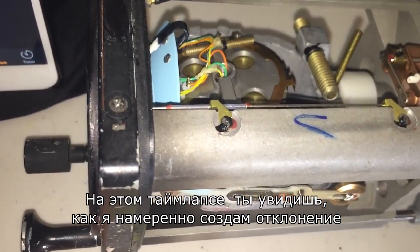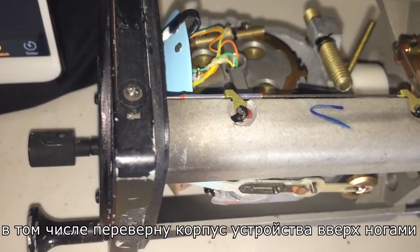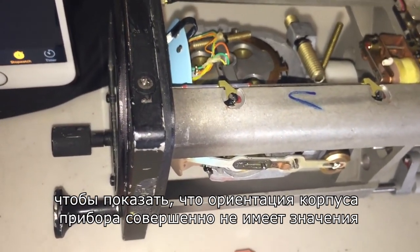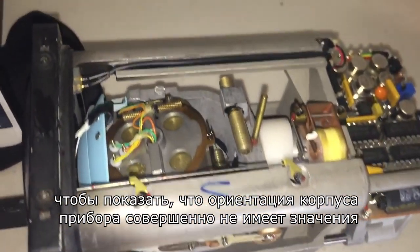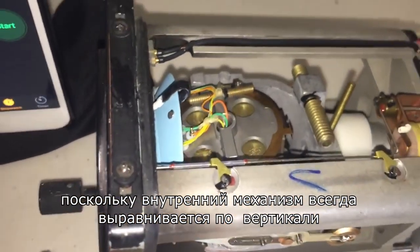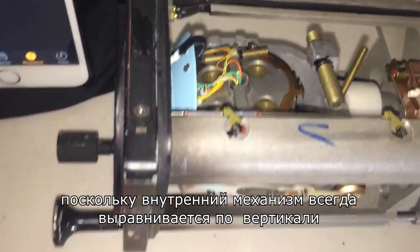In the time-lapse you'll see me deliberately introducing errors, and I will even place the case of the unit upside down just to show you that the orientation of the instrument's case is completely irrelevant, because the internal mechanism is always aligning to true level.